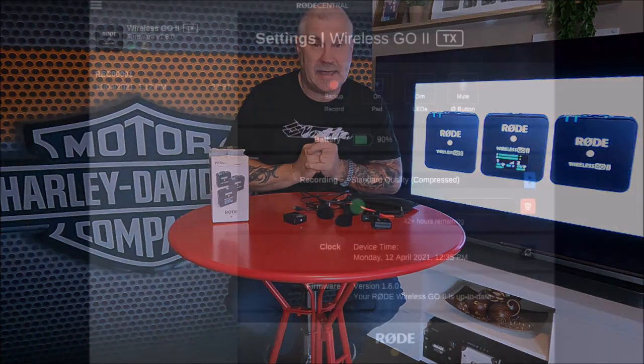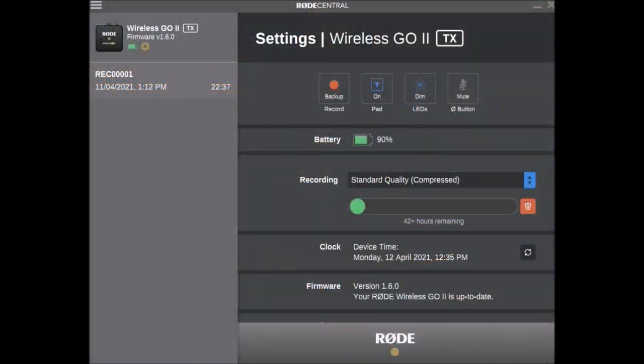To update the settings you have to download Rode Central from Rode — it's fairly basic and simple to use. You can see it right here. It's got the latest firmware version 1.60. In the settings there's a record button, so if you lose the audio signal from the transmitter to receiver, it will back up on the transmitter itself. You can then pull it out later and put it in your film where it broke up.